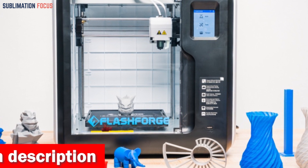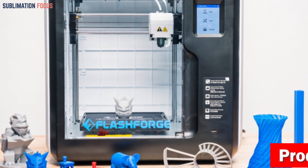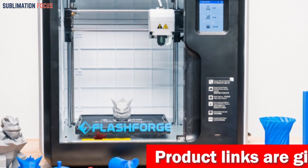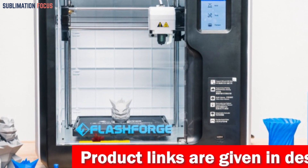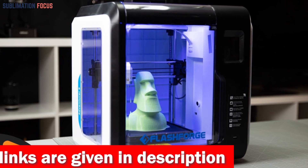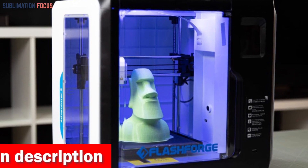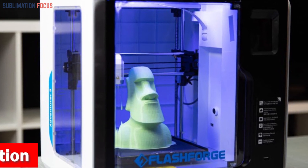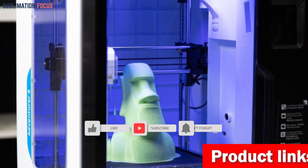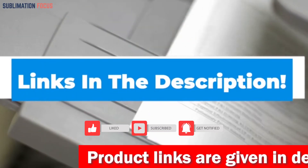This 3D printing wonder is fully enclosed, ensuring young makers stay shielded from hot parts while they work. Noise and odors are minimized, making it a serene haven for creative endeavors. The Adventurer 3 also features automatic filament runout detection, keeping creativity flowing without a hitch. And as a bonus, a built-in camera captures every move in real time. Check out the link in the description box to buy it.